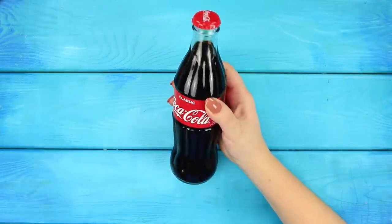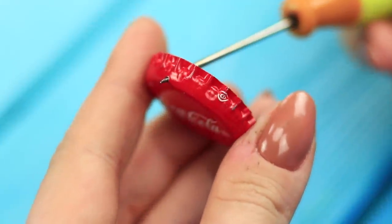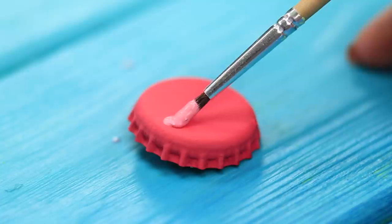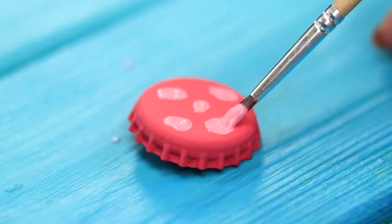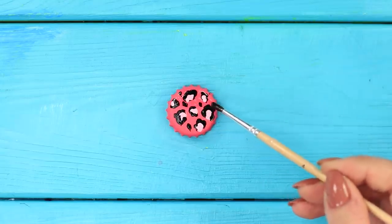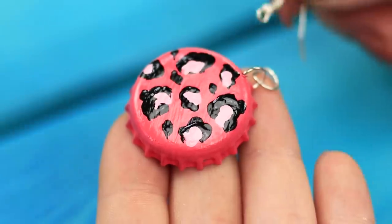And now let's share one more idea with Coca-Cola. Take off the metal cap and make a hole with a thin awl. Cover the surface of the cap with a thick layer of pink acrylic paint. After it dries, apply spots of a lighter tone, and black strokes — make a bright leopard print. Cover with clear polish to add shine. Insert a metal ring in the hole and attach an earring fixture.